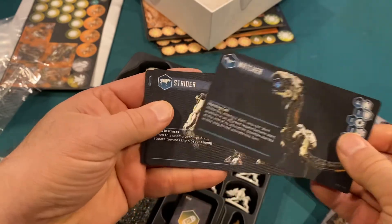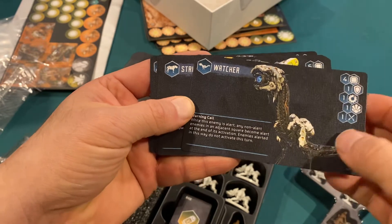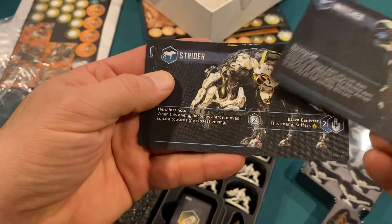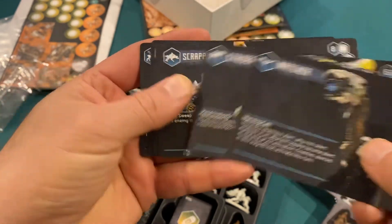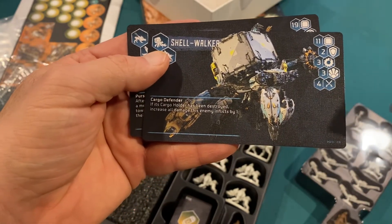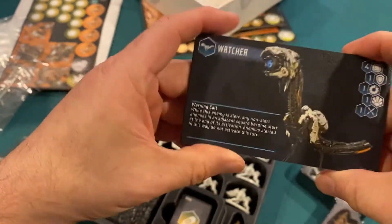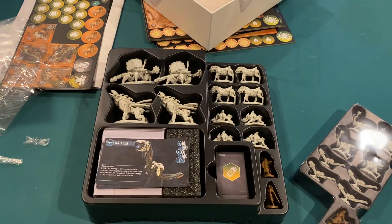These are the information cards for the creatures — the watcher, the strider, the scrapper, the grazer. It just gives you a really nice closeup of the artwork of what they look like, and this is what they look like in the game. Like I said, it was a really gorgeous game to play. So that is what we've got in Horizon Zero Dawn, the board game.